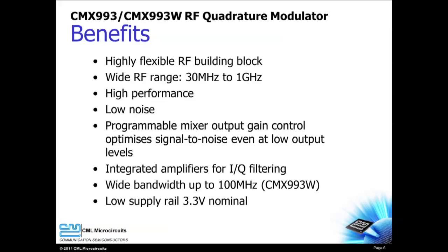The CMX-993 and CMX-993W are flexible RF building blocks that can serve a wide range of applications. These high performance, low noise devices allow your design to meet demanding specifications. The programmable output gain allows your design to optimize signal-to-noise conditions. The uncommitted amplifiers eliminate external components while allowing for filtering and signal conditioning. Wide bandwidth signals are supported by the CMX-993W, and the ability to work with a 3.3 V supply voltage gives your design the flexibility you need.